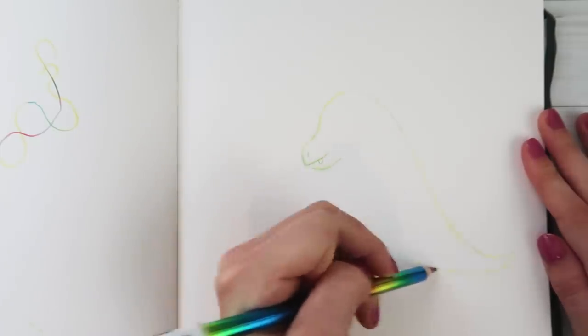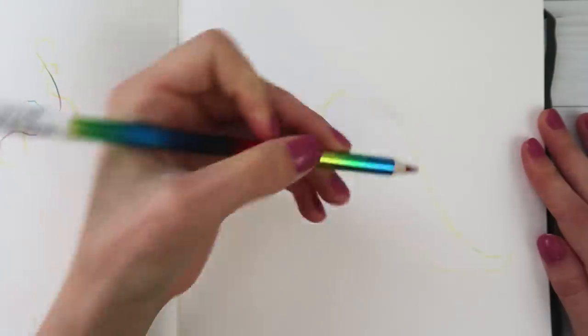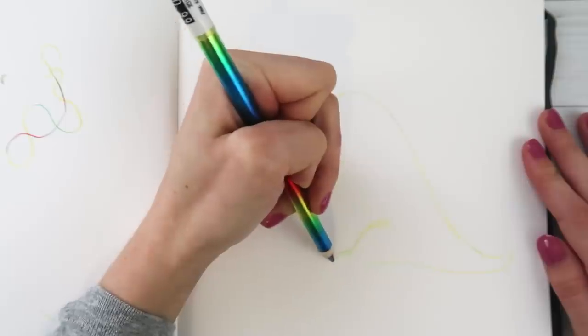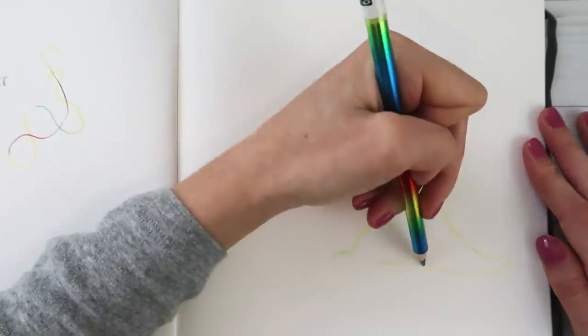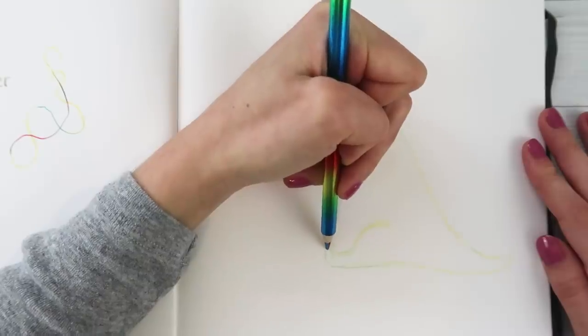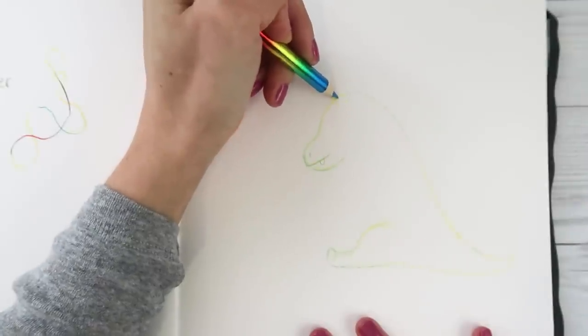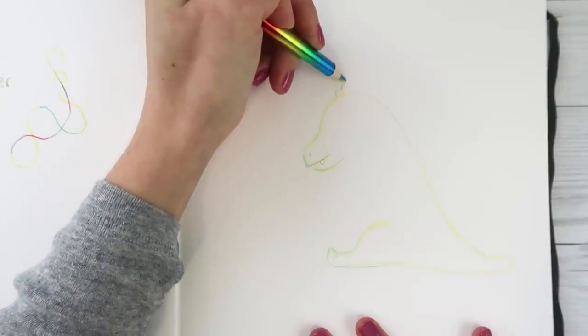He's kind of like a baby dinosaur so we will make him sitting down. His head is really big compared to the rest of his body maybe - that's okay. A little pointed toe, that's cute. I want him to have little spikes. It's like a little baby Godzilla now!